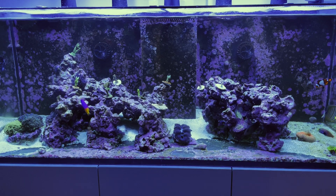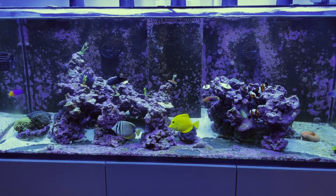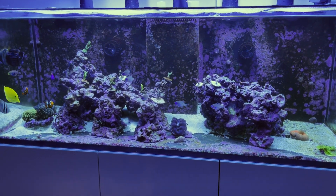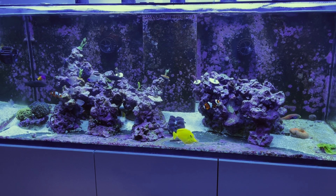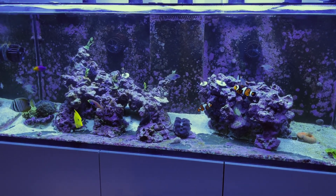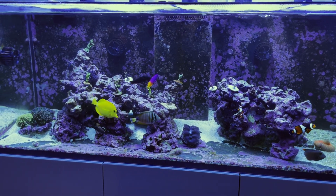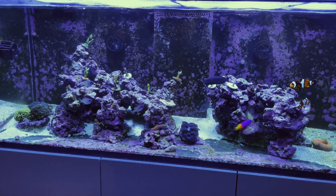Diatoms are really good at outcompeting these pesky UV-resistant dinos. The first step for me, because my nutrients had bottomed out, was to raise nutrients back to levels that people usually have success with when battling dinos — typically 10 parts per million for nitrates and 0.1 to 0.2 parts per million for phosphates. I was dosing Brightwell Neonitro and Neophos. I kid you not, for about five days I was dosing around 100 mils of Neophos per day and getting no detectable phosphate readings 12 hours later — something was just soaking it up like nobody's business. It took about two weeks to actually reach the target levels.